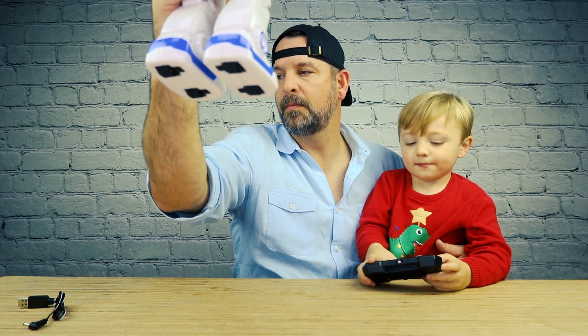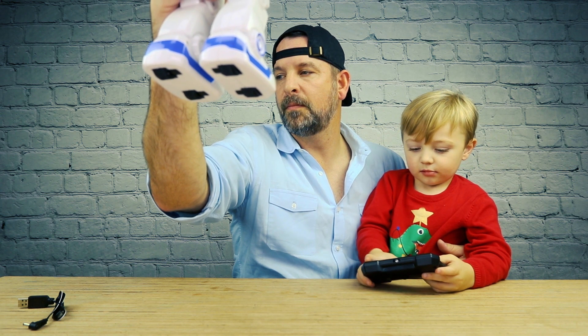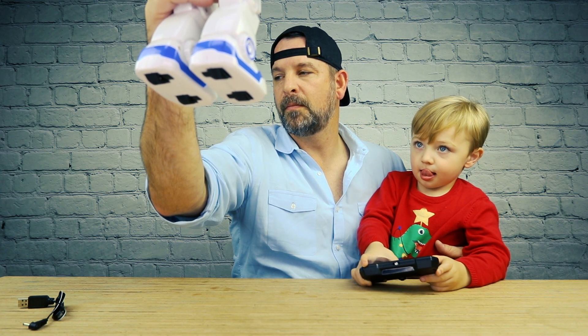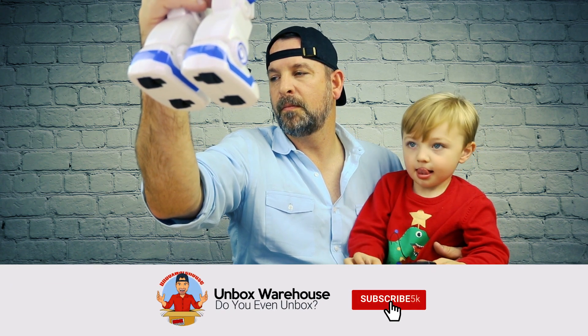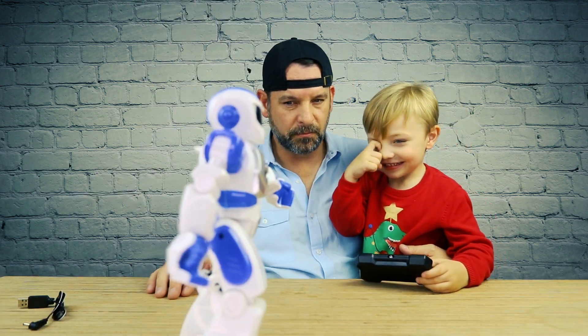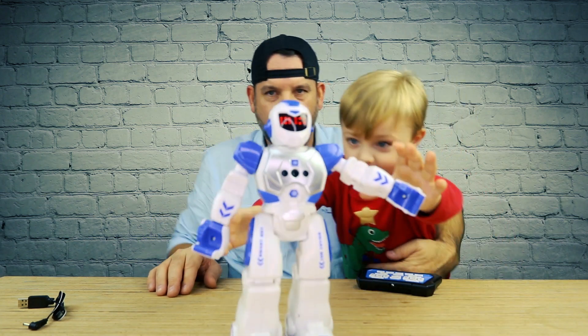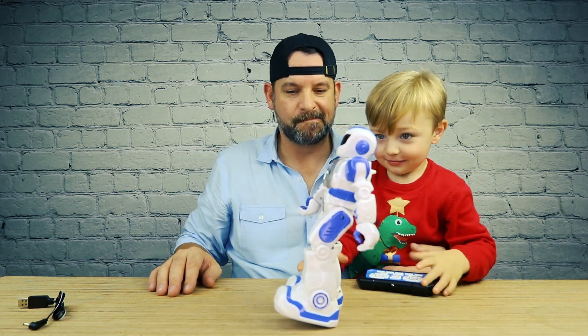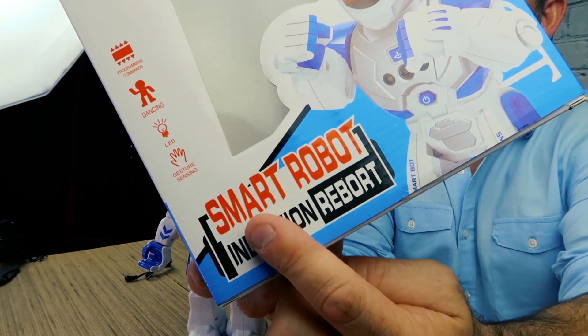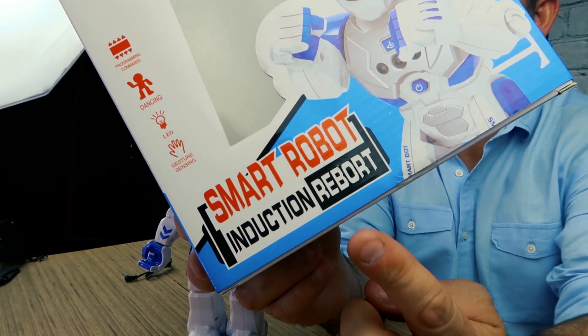Hello, I am number three Robocop. I have super sensibility, able to sense your special orders. I can dance as well! Oh, he's leaning back. I just realized something — this thing's called 'Smart Robot Induction Report.'